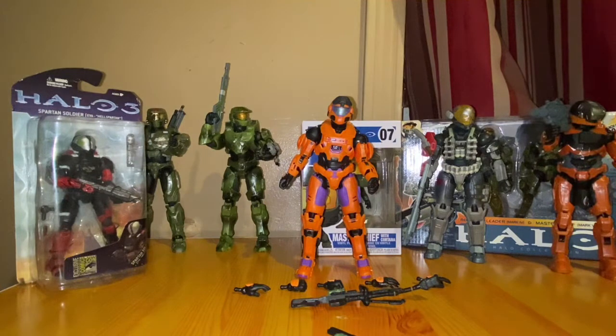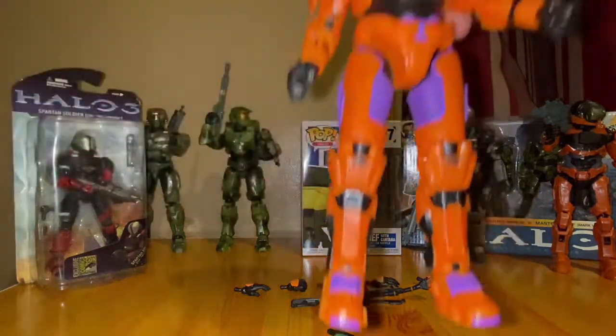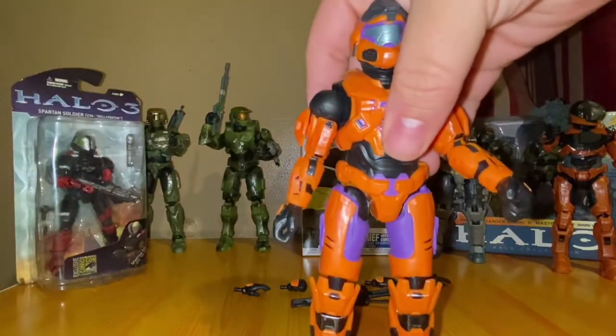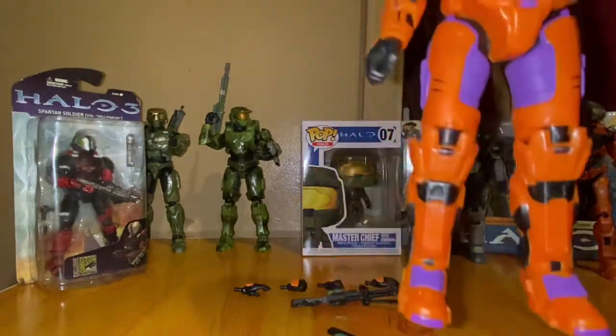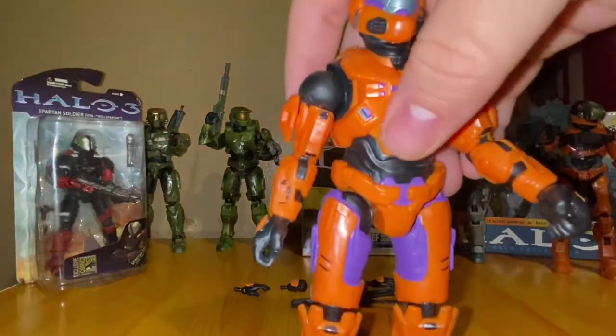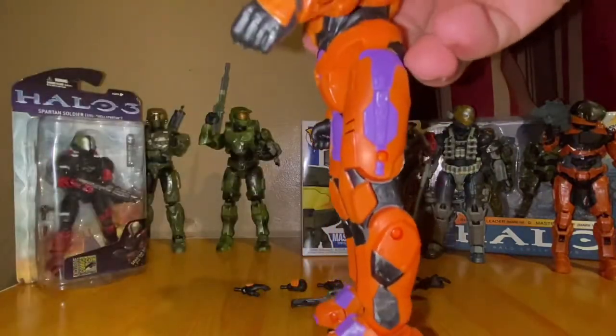The brand new thing is the sniper rifle, but you might get it bent. I've noticed these figures — the first waves — usually come with some kind of error, like the weapon being bent or the joints being too tight, which is common with brand new figures coming out, especially wave ones. I've had some issues with other Spartan Series figures from the wave ones, but it is what it is.